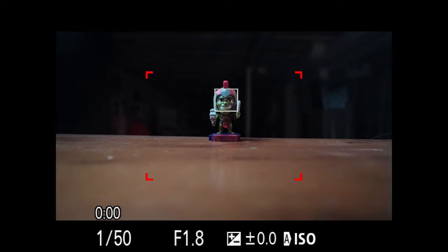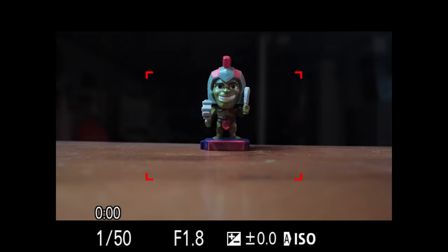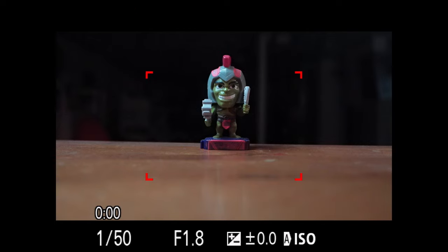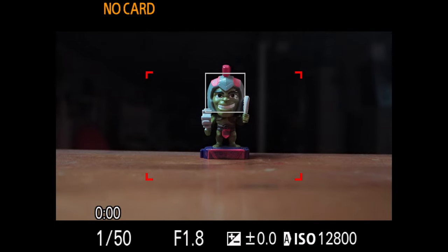So the first thing I want to show you is Super 35 mode. If I punch in on Super 35 mode, that essentially turns my 20mm into a 30mm.